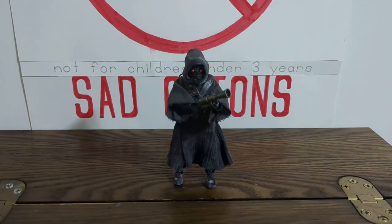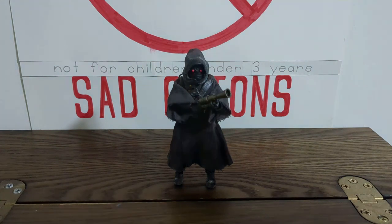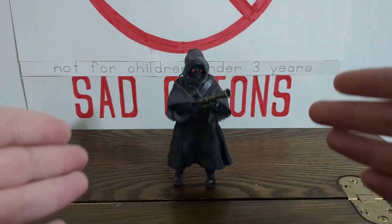This setup came in just in time for me to start a brand new playlist which will be custom action figure showcases - not quite tutorials because the figure is kind of already done. The best I can really do is show you the figure and basically just tell you about how I put it together so you can do it yourself.